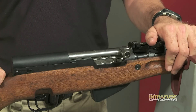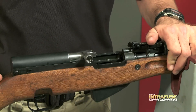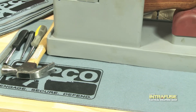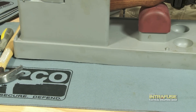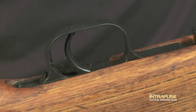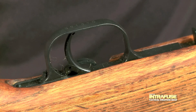As always, before starting any firearms project, make sure your firearm is unloaded and check the chamber to make sure it is clear. Place the SKS on a soft protective cloth so you don't damage your table. Ensure that the safety is on. The trigger group can be damaged if the safety is not engaged when removing.